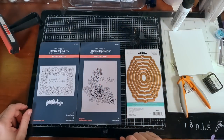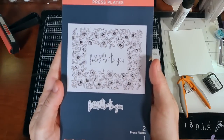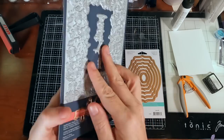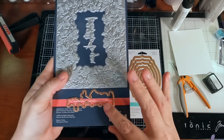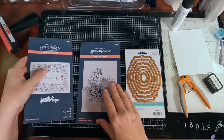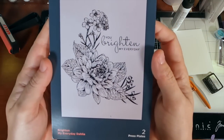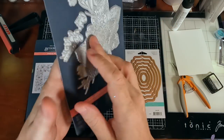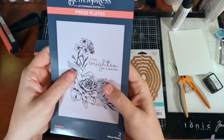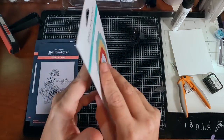Today's video was originally going to be about this Scrapbooking Made Simple exclusive bundle set that they had for the Spellbinders BetterPress release. They worked with Spellbinders to create this — you can see it has the Spellbinders branding. There's a frame with a sentiment and you can die-cut the sentiment separately. There's a lovely Dahlia flower with the sentiment 'You brighten my day.' They also came with nesting die cuts, which are great for sentiments. As a bundle it's a great deal, so I went ahead and got it.